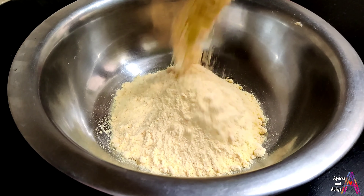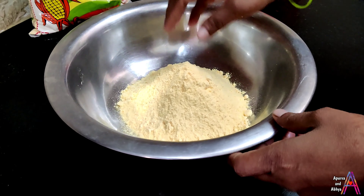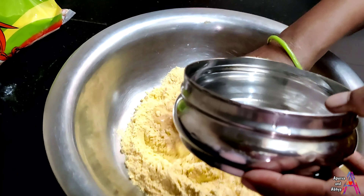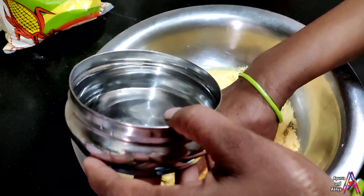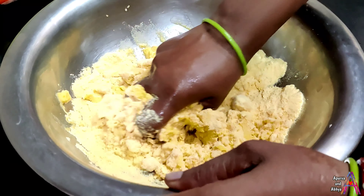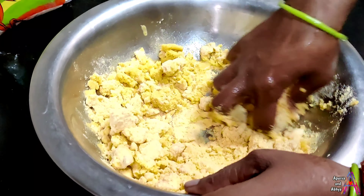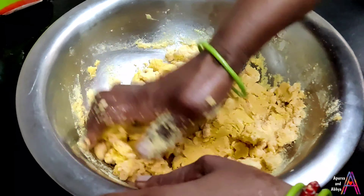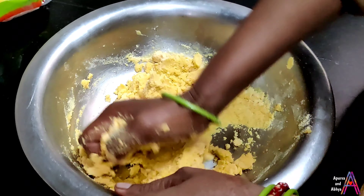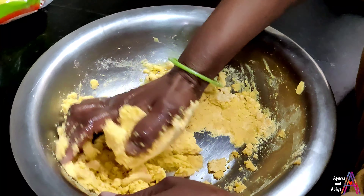First of all, I have 2 cups of flour in a big bowl, and I have warm water. Once you add the flour, you have to mix it well. Mix it with tight hands — try to bind it. Make a dough little by little; we have to mix it well.